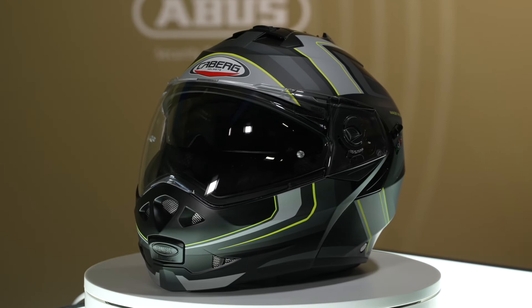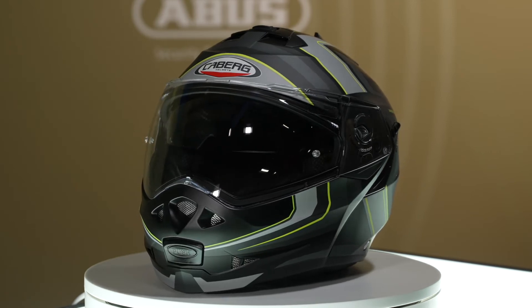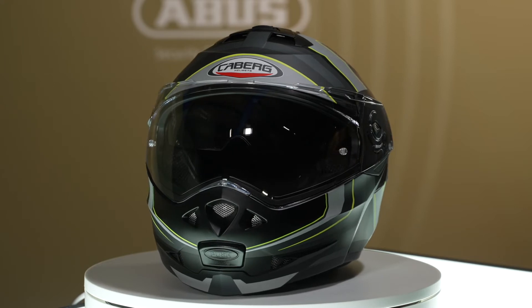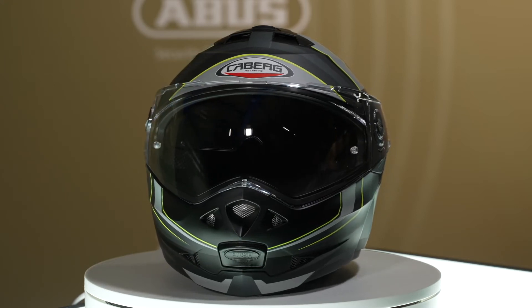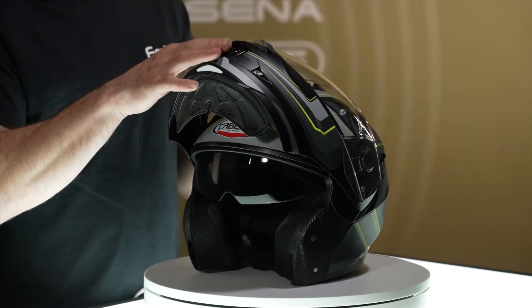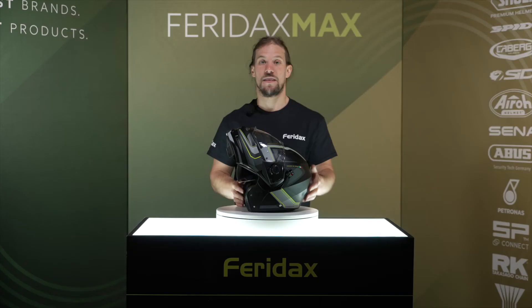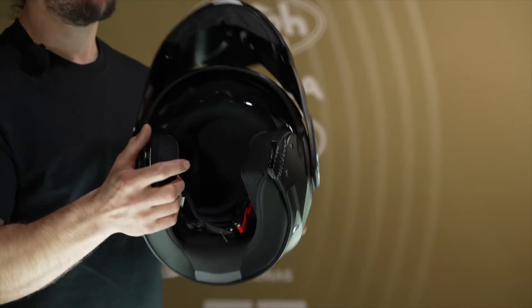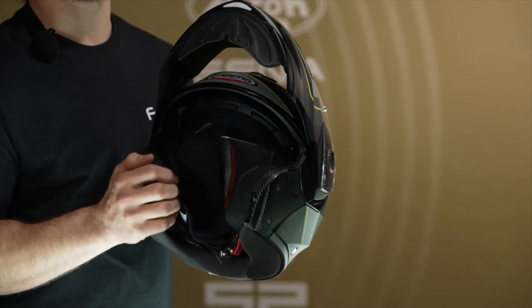The quick-release outer visor is pinlock prepared and an original pinlock anti-fog lens is supplied as standard. As an optional extra you can get a dark smoke outer visor. Inlet ventilation is provided through a large and easy to operate chin and upper front vent system. The interior features a neck roll to reduce turbulence when riding and the whole liner is removable for easy cleaning.